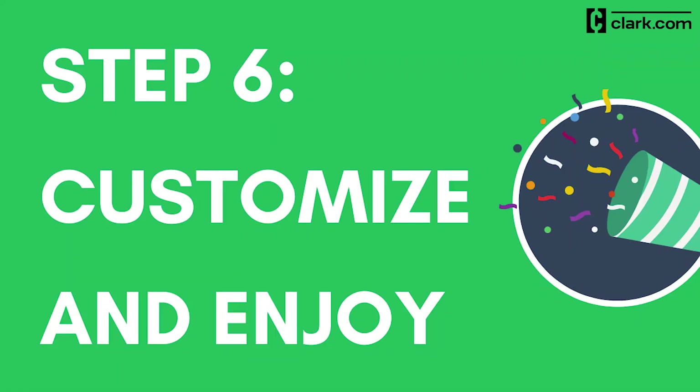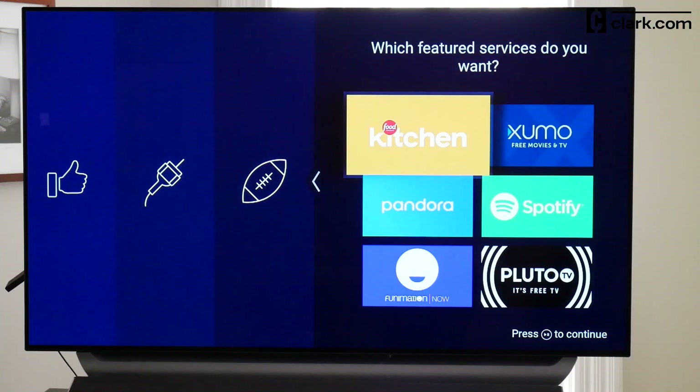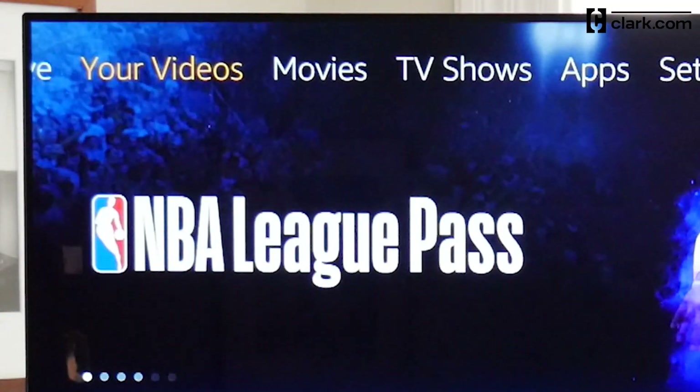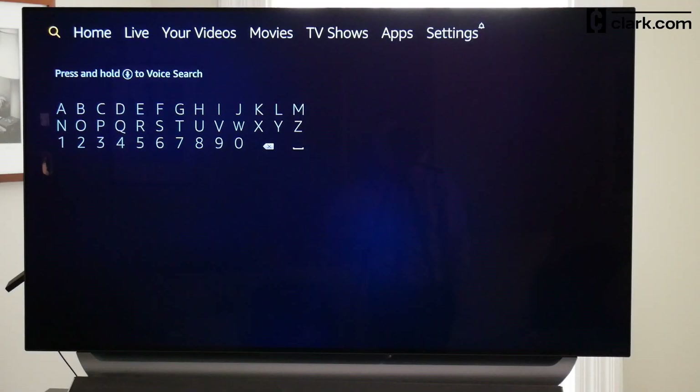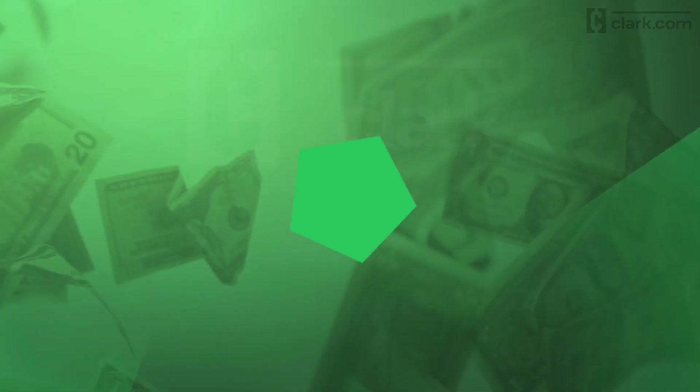Step 6: Customize and enjoy your Amazon Fire TV Stick. Amazon will show you channels you can add to your home screen to access them more easily. Once you select the ones you want, click Finish. If you want to add more streaming service shortcuts later, scroll across the top to the Apps page and select More Channels. Use the search function on the far left of the upper menu to find a specific one quickly. Subscribe to our channel and watch our other videos to learn more about cutting the cord, and find more money-saving information at Clark.com.